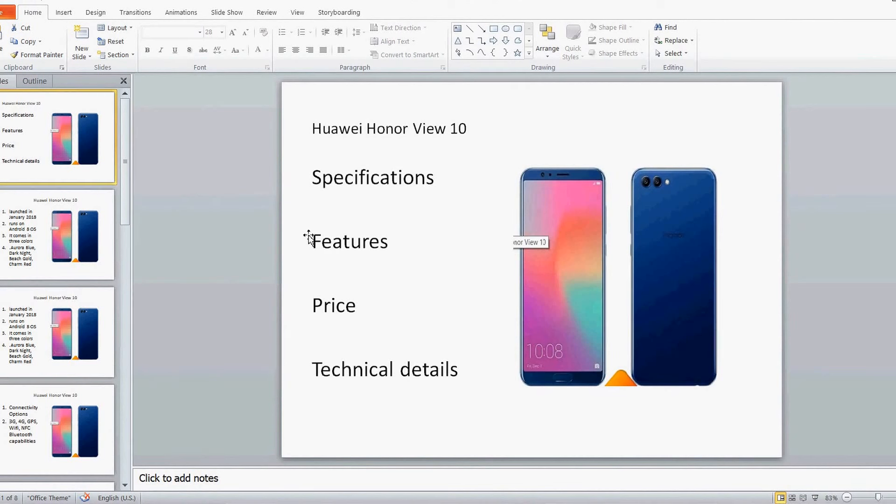So this is all about the Honor View 10. In the next video I will be telling you all the technical specifications and details. Thank you for watching this video.